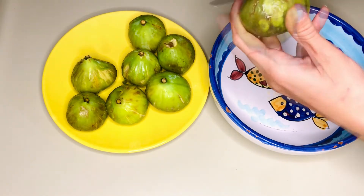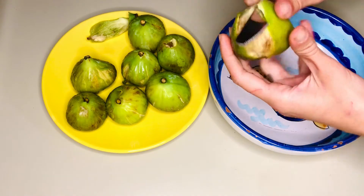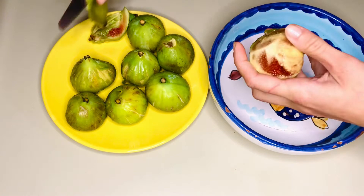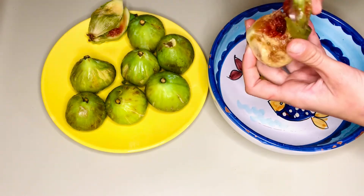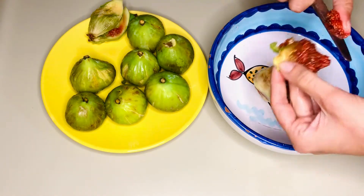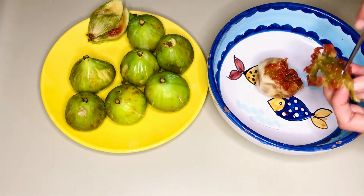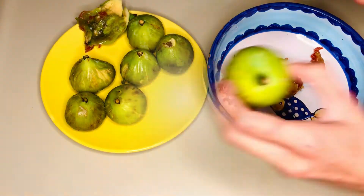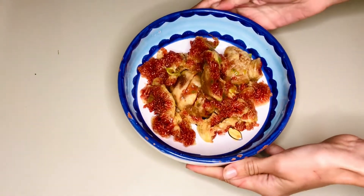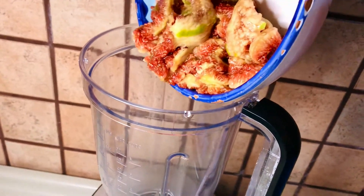Let's pull the stem off the fig, peel it or scoop out the meat. Do this for the rest of the figs. Now that we have all the fig filling in a bowl, let's puree them in a food processor until mostly smooth.